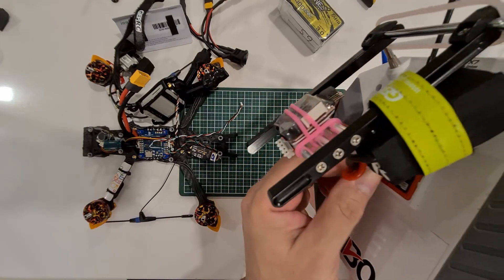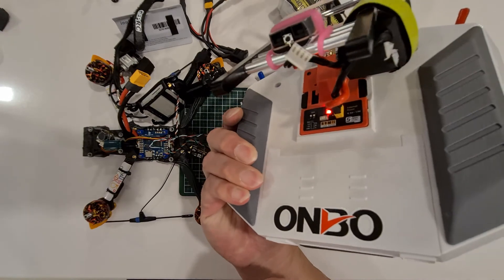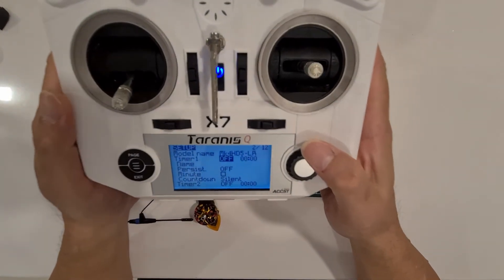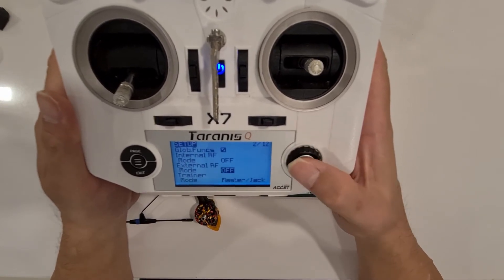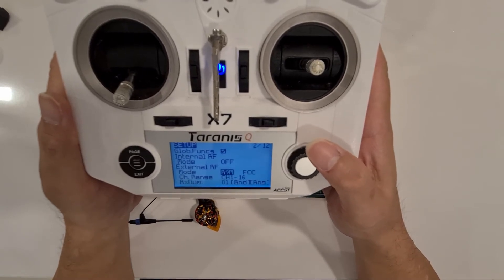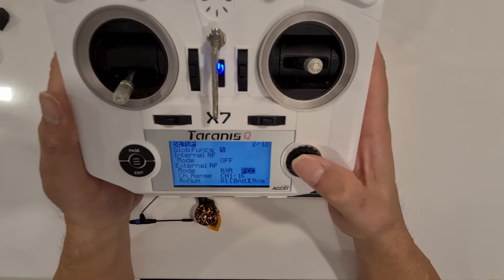I've set it to 10 milliwatts, so it's no big issue. We turn it on with the lights at the bottom now, so we're going to turn on the external module mode — we're going to scroll to R9M, enter, and then scroll to FCC, enter.